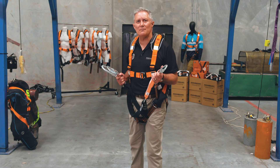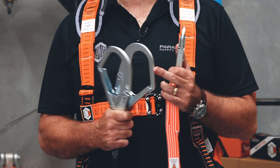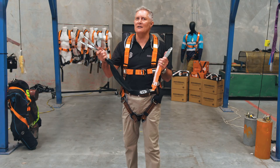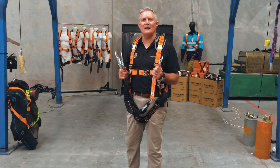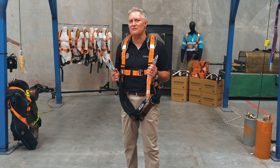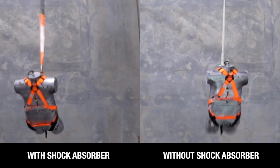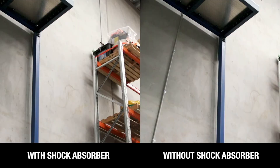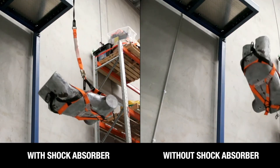Lanyards are a critical component of the fall arrest system and can mean the difference between a severe injury at the moment of impact and walking away unharmed. European and Australian standards both state lanyards must limit peak stopping forces to six kilonewtons. The LINQ range of lanyards limits the peak forces to less than 4.8 kilonewtons, thereby significantly reducing forces on the body during the moment of impact.